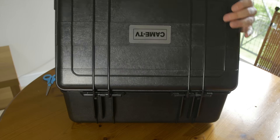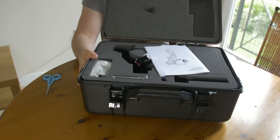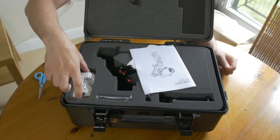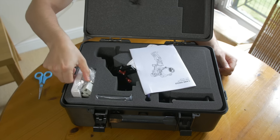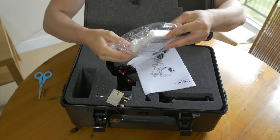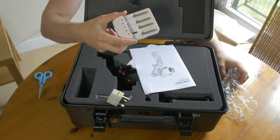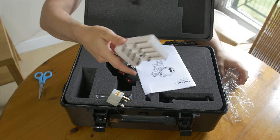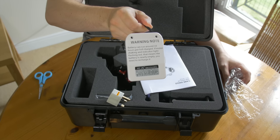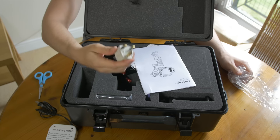Alright, here is my Came Single gimbal! Let's see what's inside. We have what looks like a battery charger here, which means I'm going to have to charge up the batteries before I can use it. There's a warning sticker on the back — there's some English on there, I'll figure it out later.